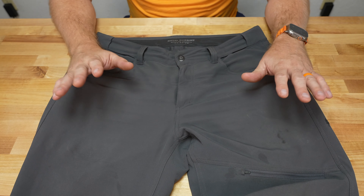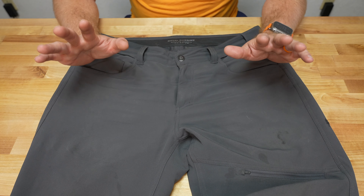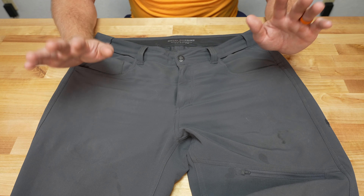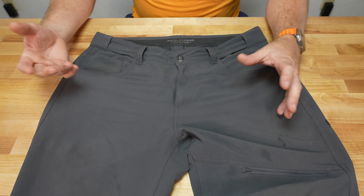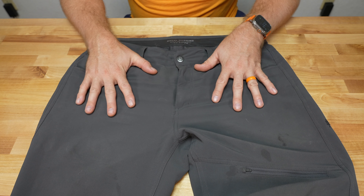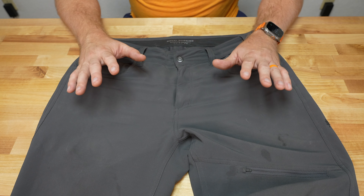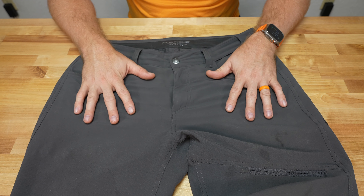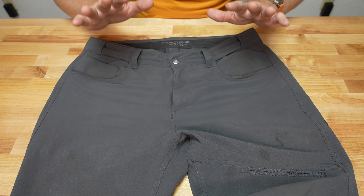I've had these pants for a couple months. They've gone through the wash cycle multiple times, so yes, these have been used. I've literally been using these for the last couple months as my main pair of pants — it's actually this one and one other similar pair from a different brand. But I love these.